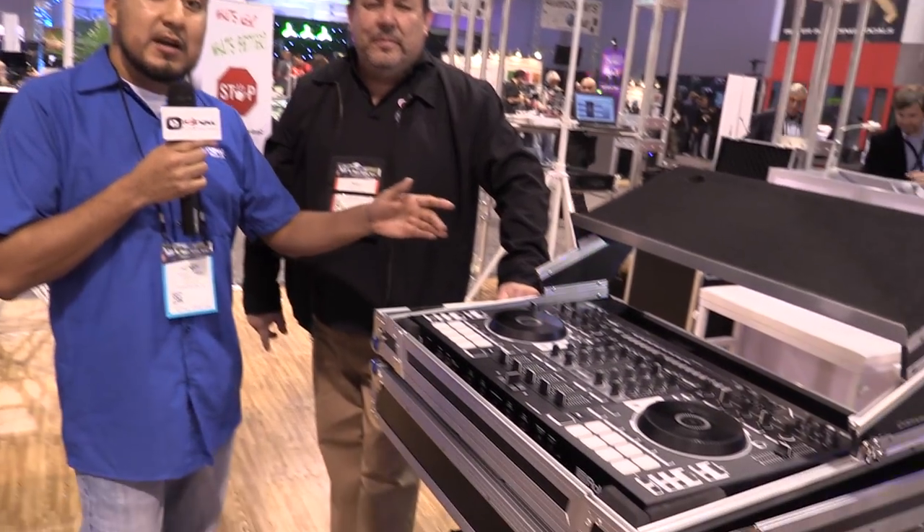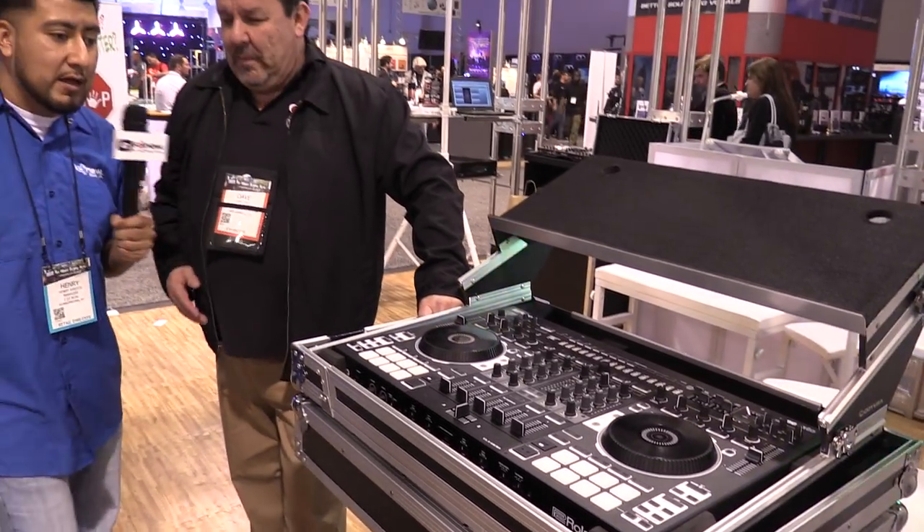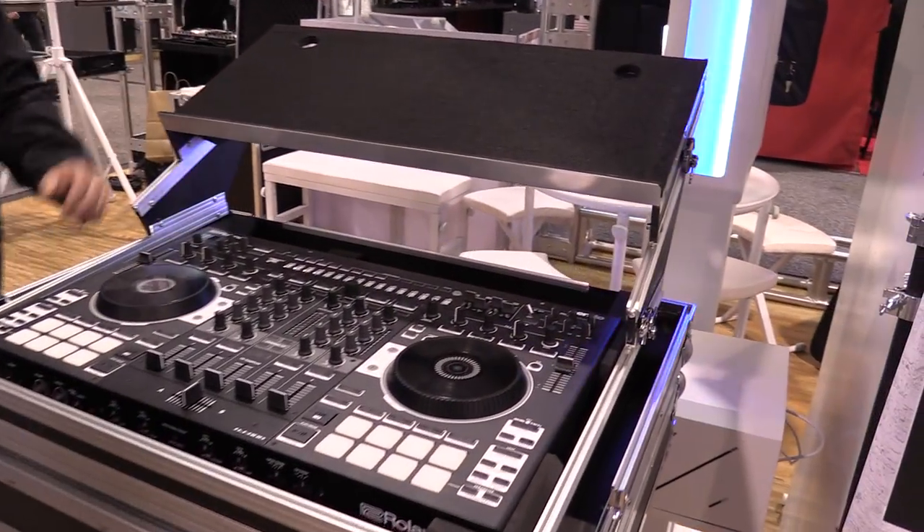Hey, what's going on guys, it's Henry from IDJ Now. We're here at the Odyssey booth. For all you guys out there that have cases and you're trying to look for an angle option for your laptop, or you need a little bit of space between the controller and the case above, we have an option here. I've got Dave here to tell us more about it — Dave, take it away.